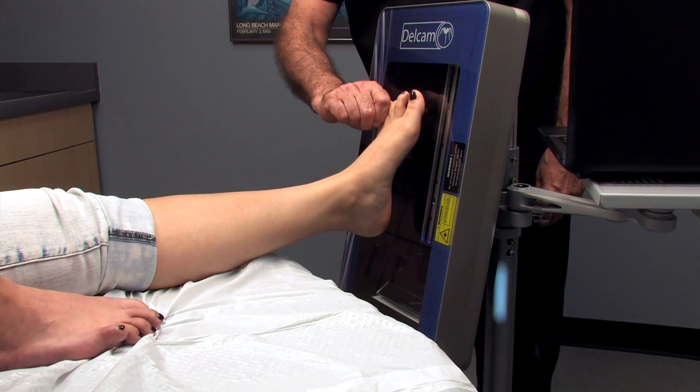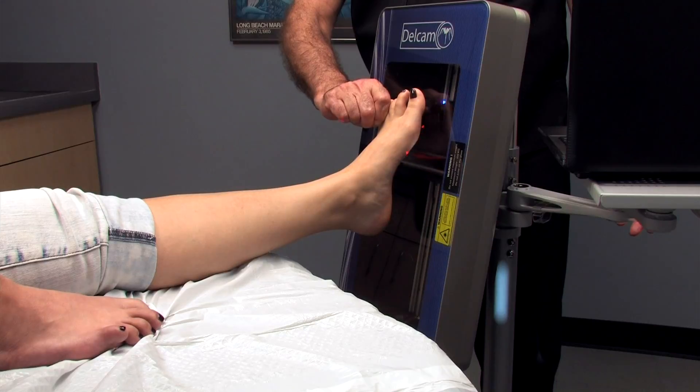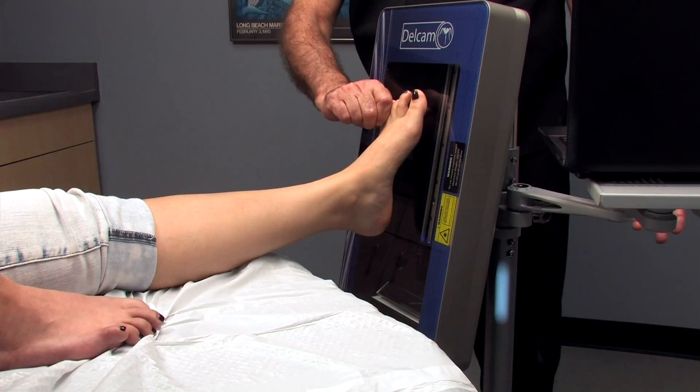With the foot properly positioned like this, we just simply hit the touch pad on the computer and the scan begins. Literally in a matter of seconds, the device captures the image of the foot and you're finished.